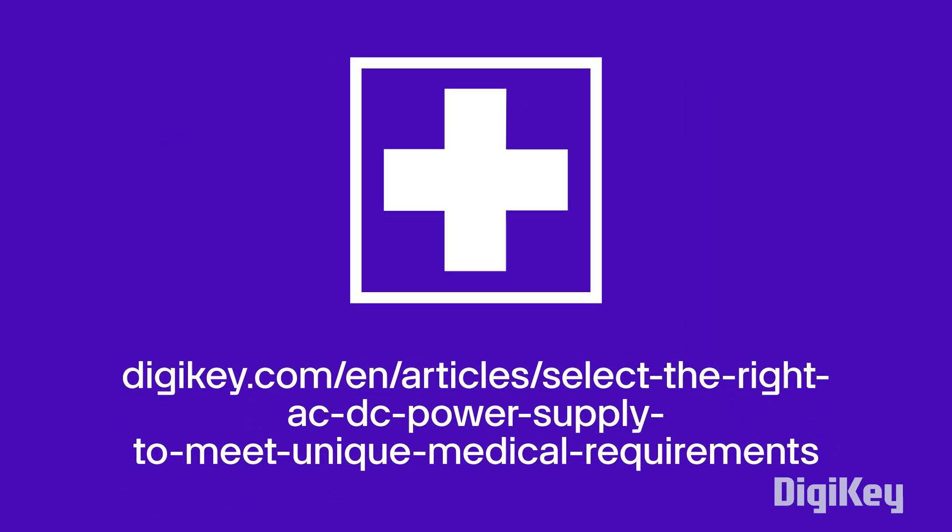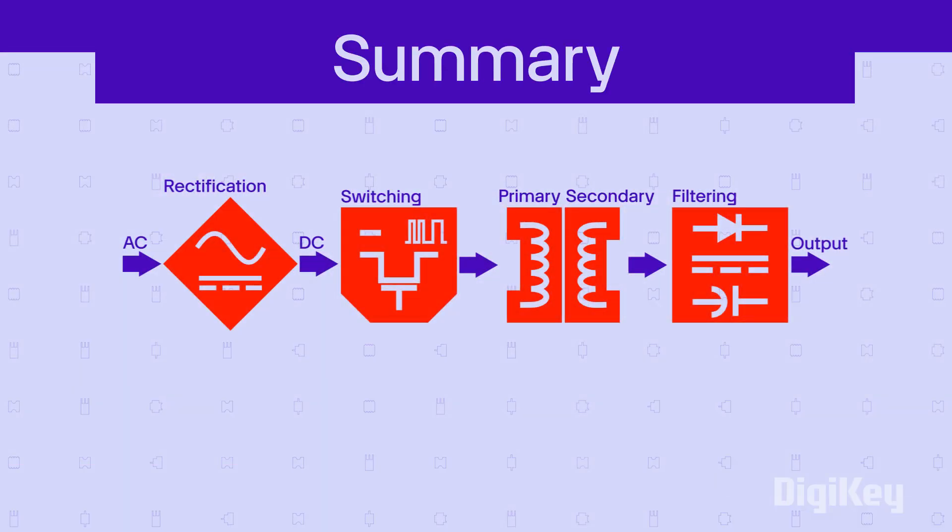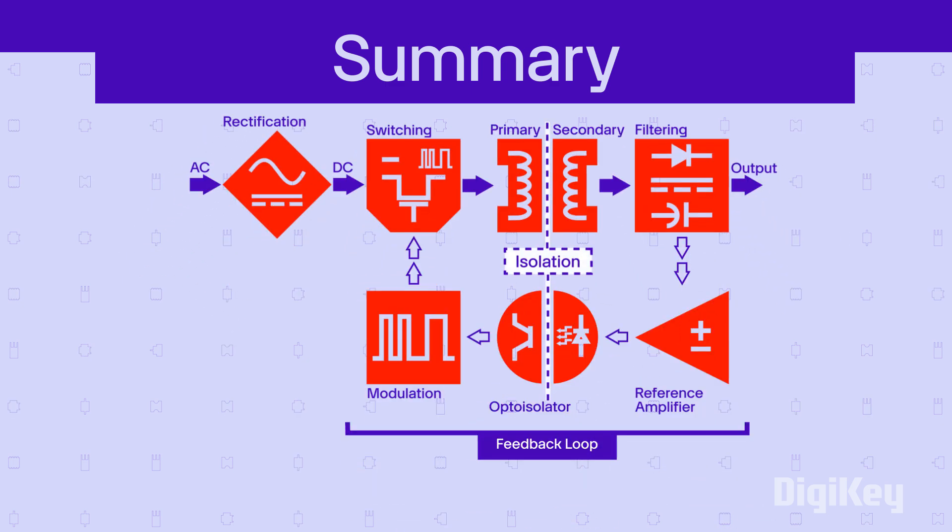Some circuits are designed to manage a wide range of voltages without risk of damage. Isolation provides certified levels of safety and protection.